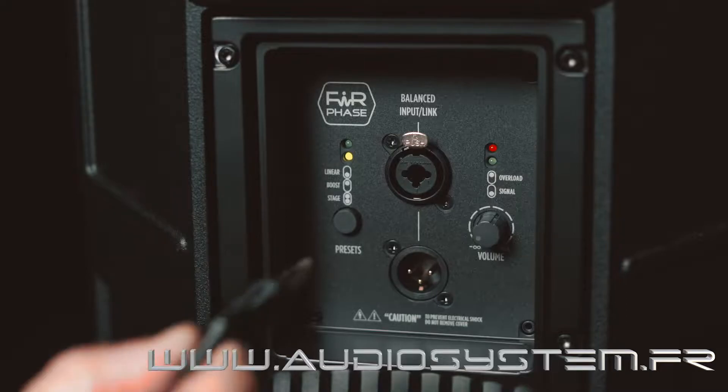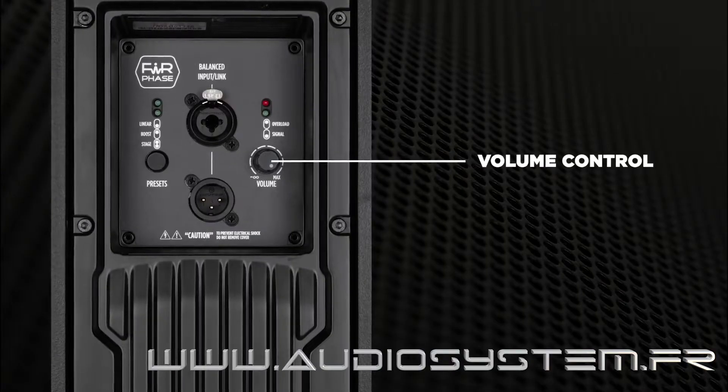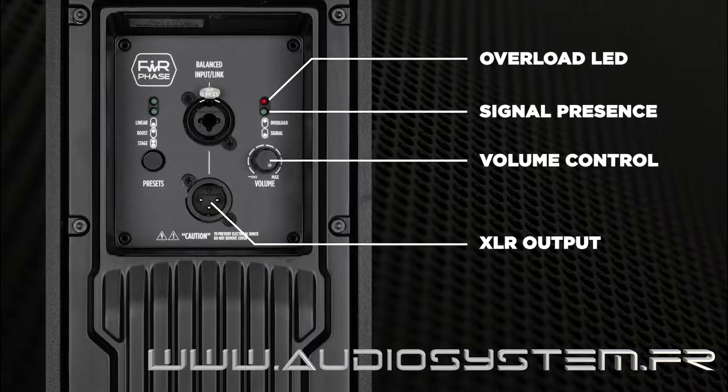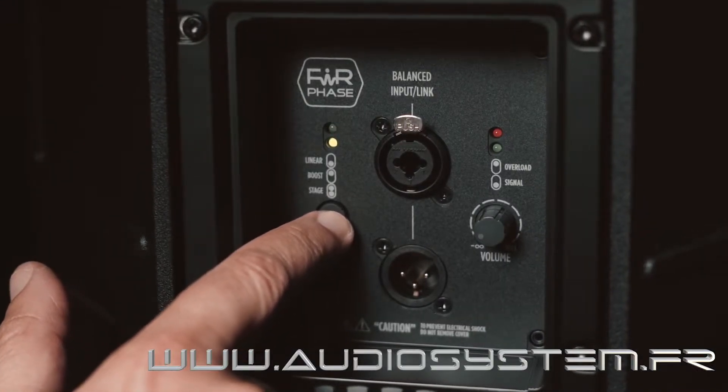In the input section we have just one combo XLR and quarter-inch jack input — the one that sounds good — along with a volume control, XLR output, signal presence and overload LED, and a push button to select one of the three available presets.